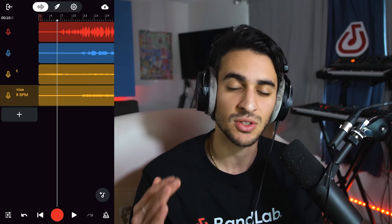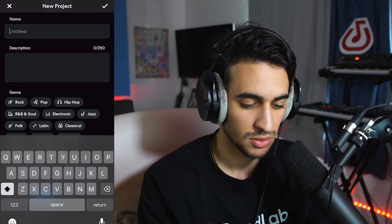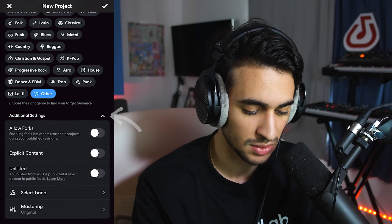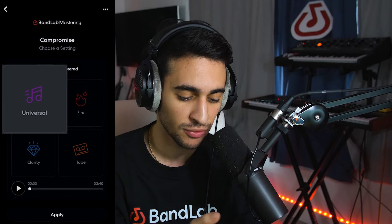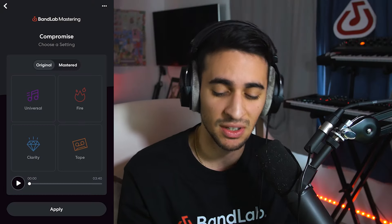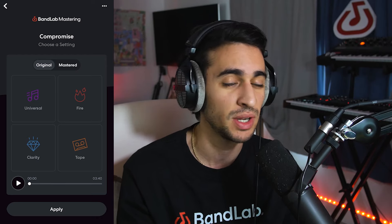When you are ready to master your song, click up on the top right, click publish. Let's go ahead and name our track, head down, click additional settings and mastering. BandLab gives you four different presets to choose from: Universal, Fire, Clarity, and Tape. The Universal preset is going to give you a song that is dynamic and loud, and it works well with most tracks — hence why it's called Universal.